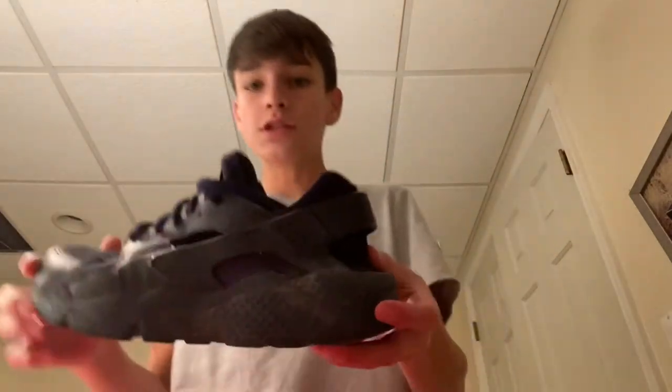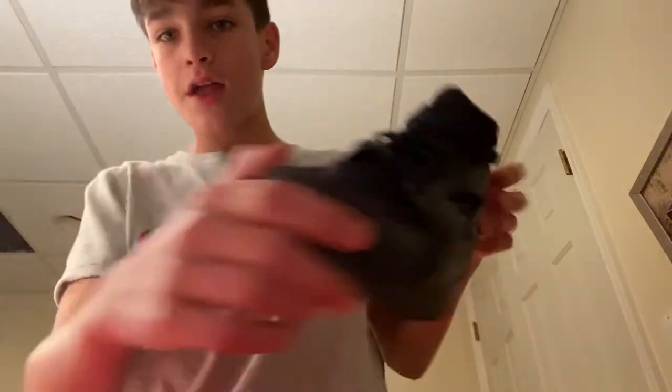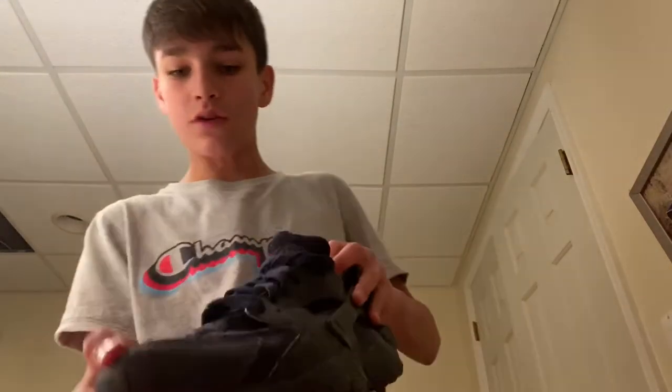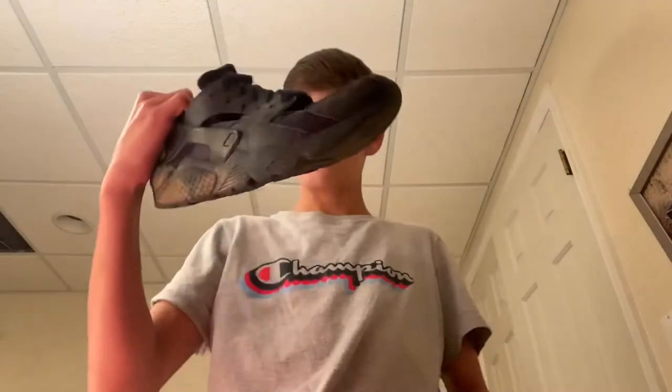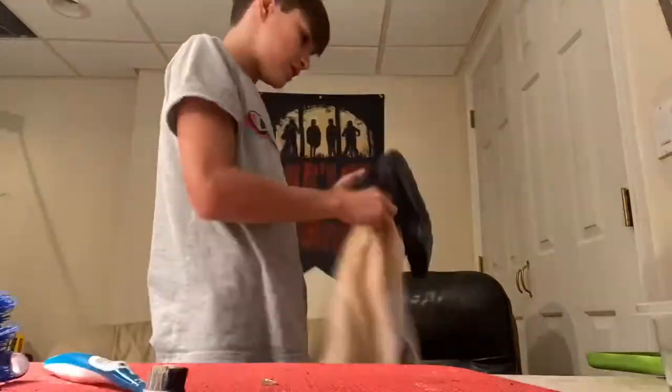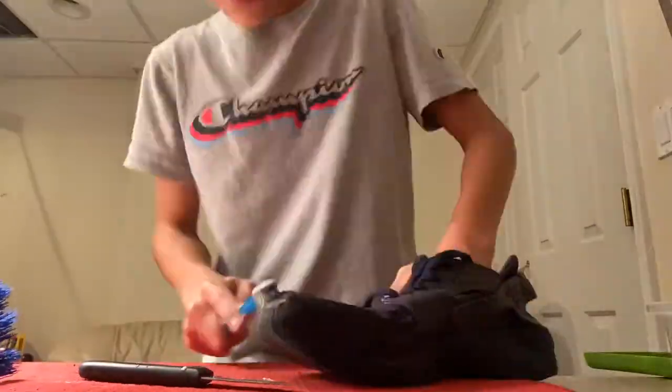Now it's time for these Huaraches. As you can see they're all muddy and creased — not much I can do about that. There's mud right there, the bottoms are all dirty, mud all over, they're just dirty. I'll do a time lapse for that. I also didn't unlace these because the plastic part at the end of the laces broke off.